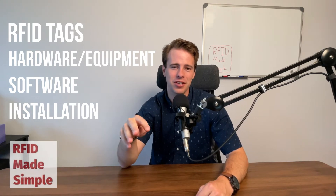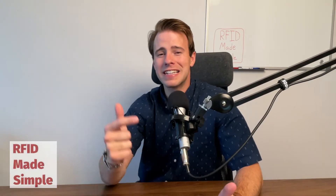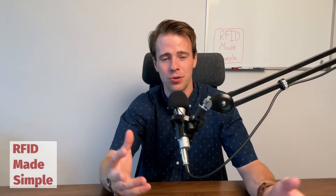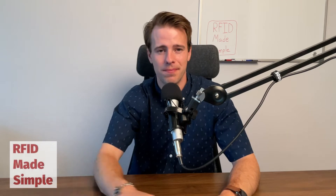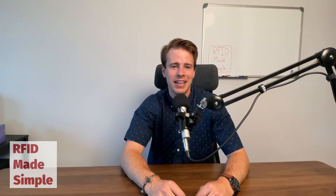That last category — installation — is most commonly overlooked. In today's DIY age, with resources like YouTube, it takes minutes to search anything and find an answer. But unfortunately, RFID isn't always that simple. You can't just go on YouTube and have all the knowledge to set up an RFID system start to finish, especially if you're looking for a real-time location system using passive RFID. It's not as simple as plugging in the hardware and you're good to go.